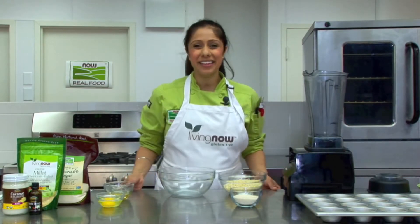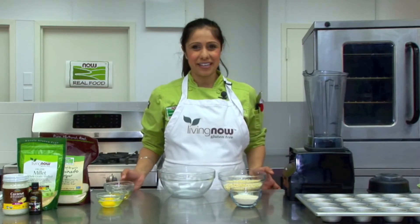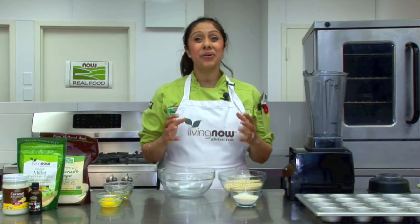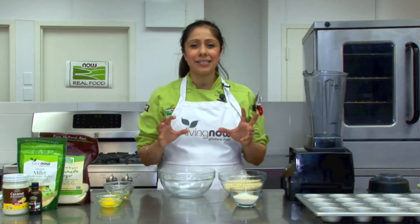I've already preheated the oven to 350 degrees Fahrenheit and lightly greased a muffin tin with our Allendale Organics coconut oil that's infused with a non-dairy butter flavor.